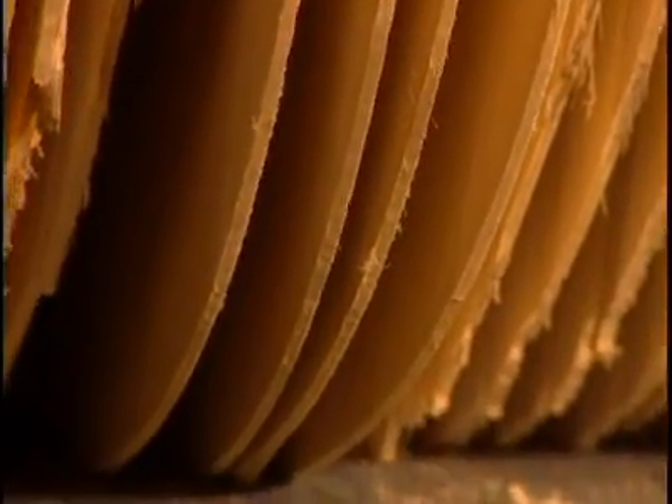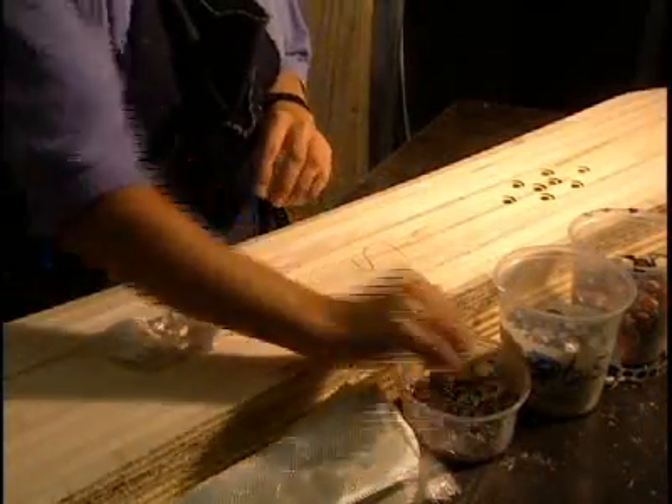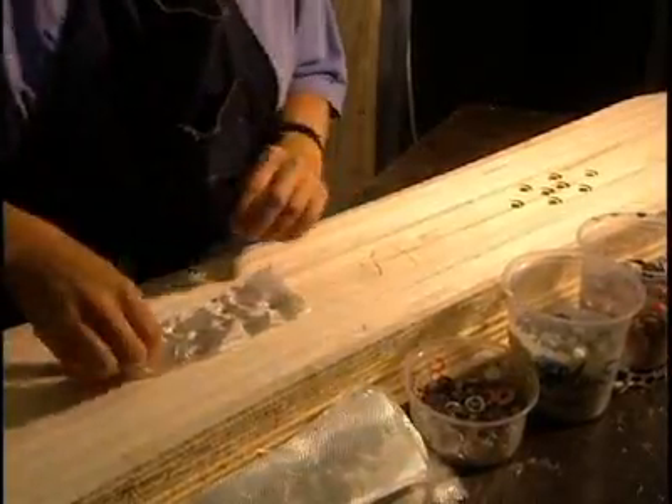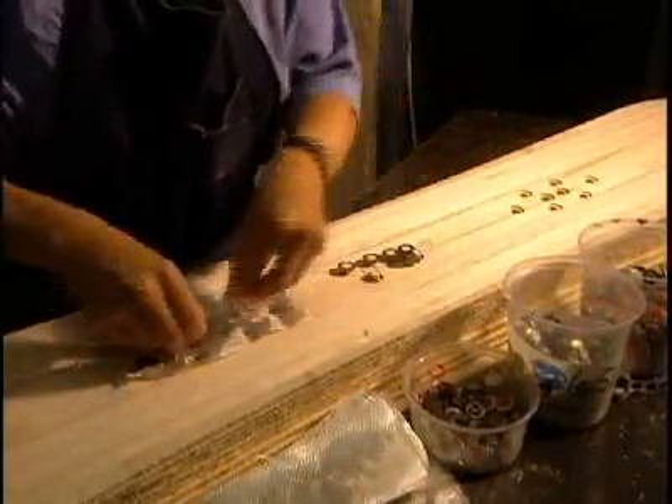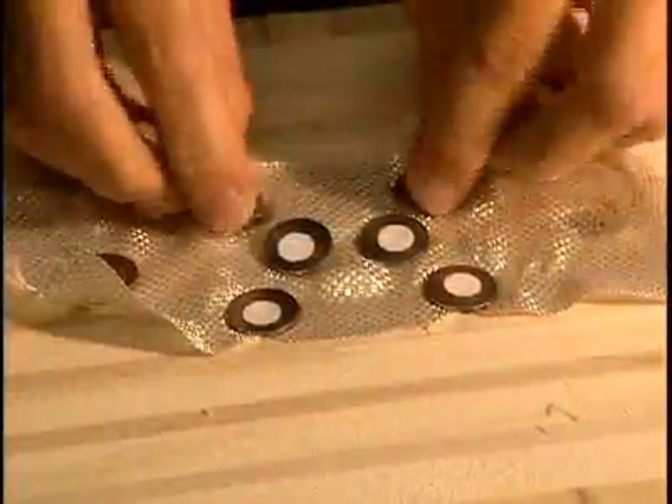The boards are then stored upright to await the next step. Now they must secure the aluminum inserts which will be embedded in the wood. A thin sheet of fiberglass affords better support for the inserts, making them more solid.